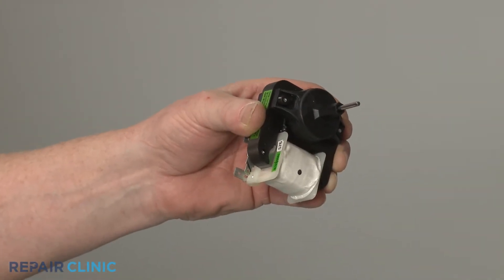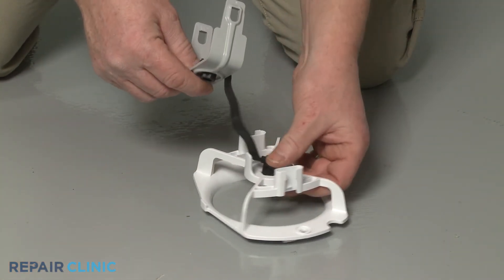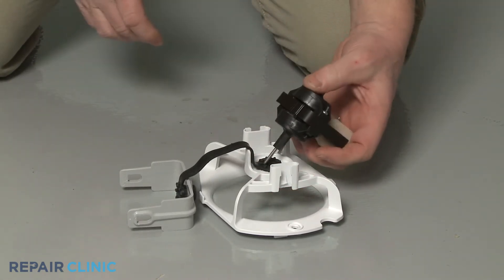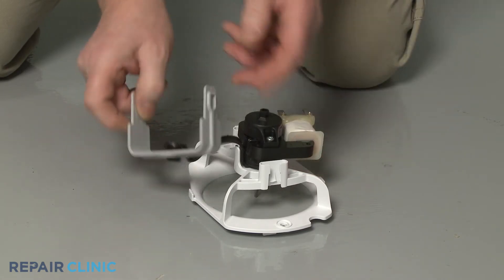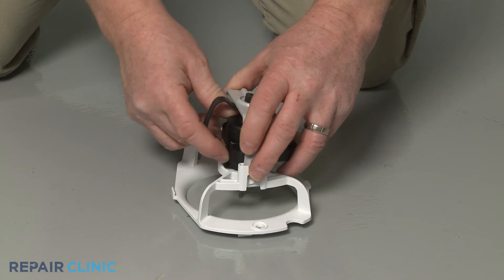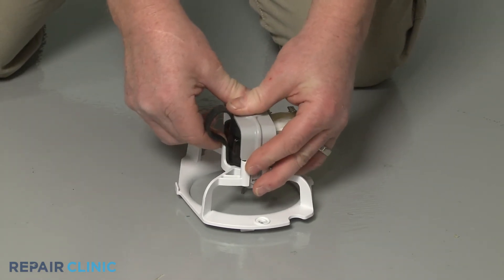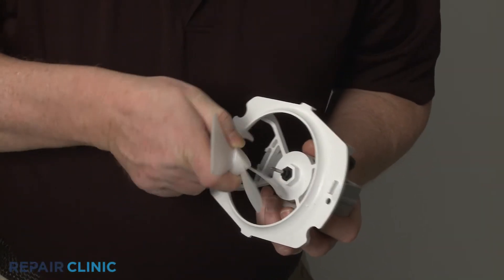Before you install the new evaporator fan motor, make sure the support grommet is in place on the bracket. Align the motor and snap the rear support in to hold it in place. Slide the fan blade onto the motor shaft.